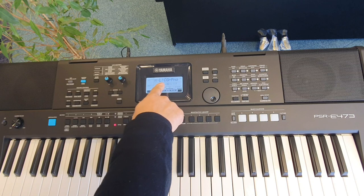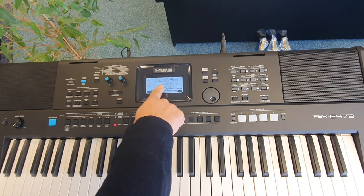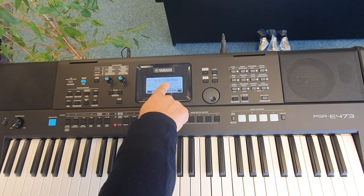This is the first sound that is automatically selected when you switch the instrument on. It's a live concert grand piano.